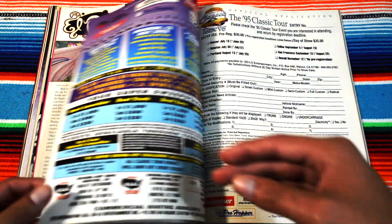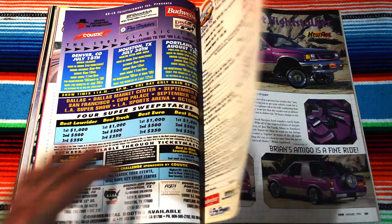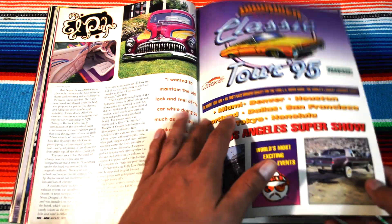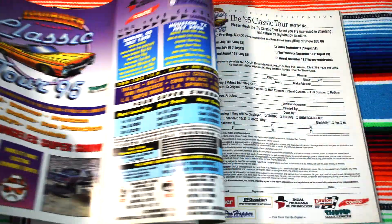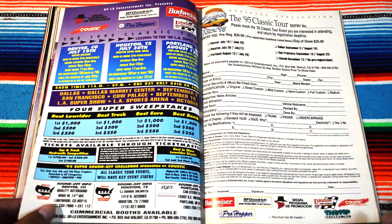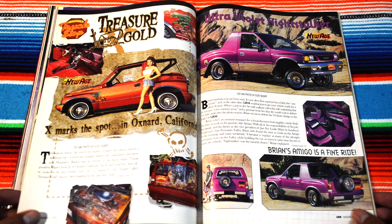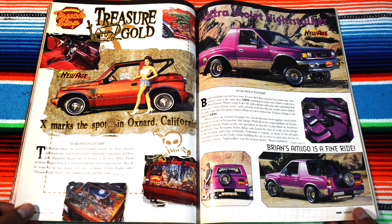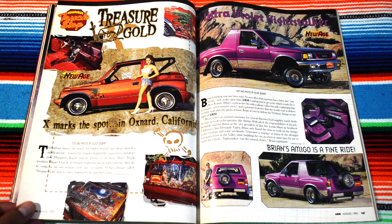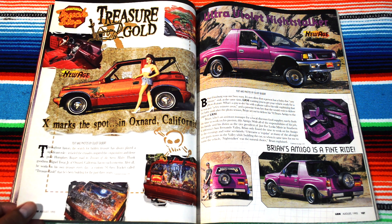This magazine really was the new age. Wait — what was on the other side? That's how it opens — and that's on the other side. Nice. And there's more — treasure in gold. Lowrider magazines are just as good as gold.